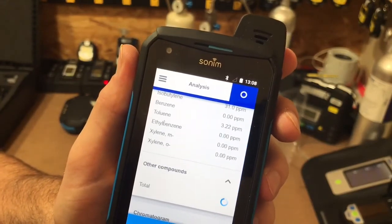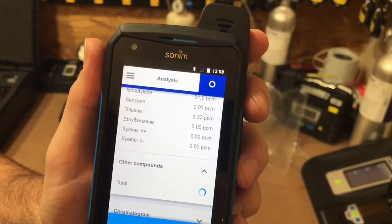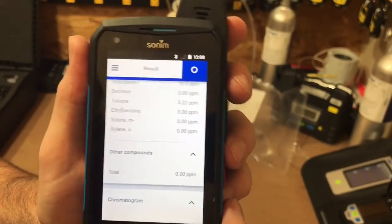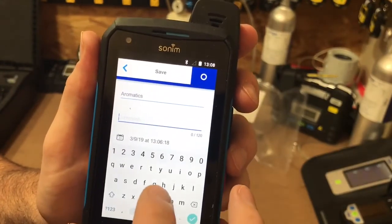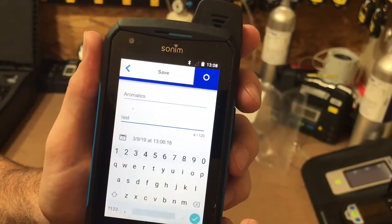Let's see if there's any other compounds in here. Once we're done, we can save it into the folder. I had it under aromatics, but we can just make a little comment — click it, test, save.